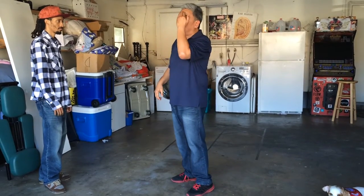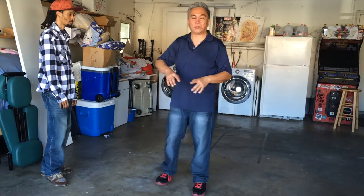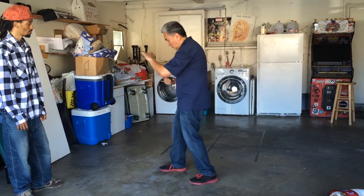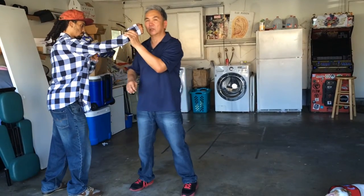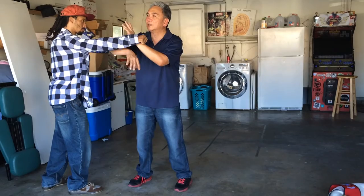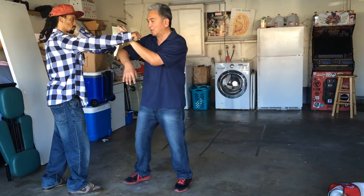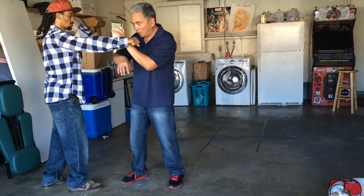In Taiji you actually have that concept too. For example, out of needle at the bottom, you have fan through back, and you have this. Most people say 'oh you're chambering for the punch' — no. He's punching in, I come up here, and this is what they call the dragon prawn arm, the tongue hinge kind of block. Wing Chun calls it bong sao.